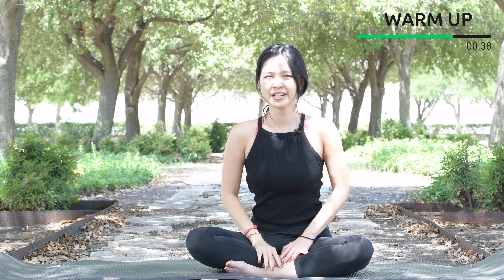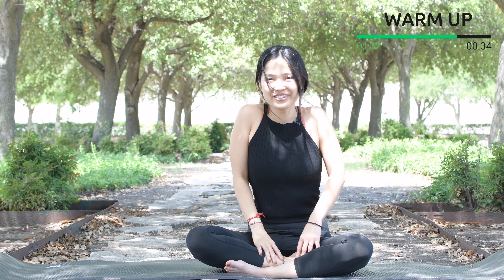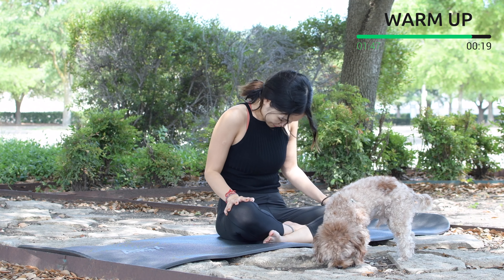Now allow yourself to rotate your shoulders fully in four directions, and then reverse. Hands on your knees, articulate your spine and look towards the front — cat and cow in sitting position. Then round your spine, chin to chest, pull the belly button in.